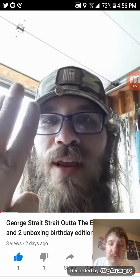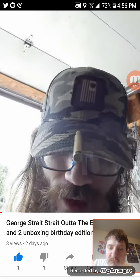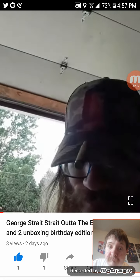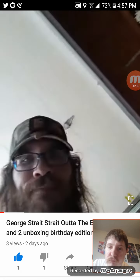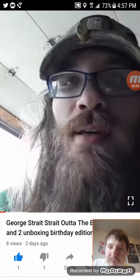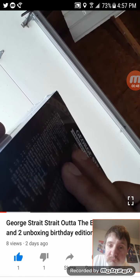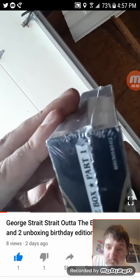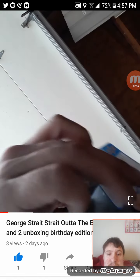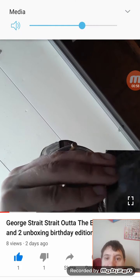What's up everybody? I know I said I'm going to do three videos, but I turned out to do four because I decided I'm going to unbox these — the George Strait one. I want to take these stickers off because I'm going to put them on the box. I'm going to wind up doing that — open it and then put them on there. That's kind of a cool idea, I think.